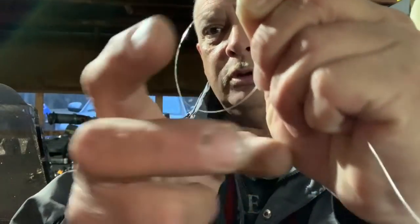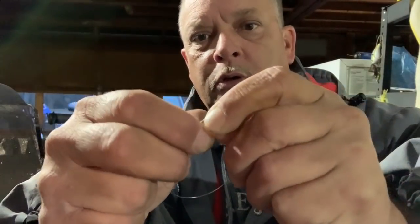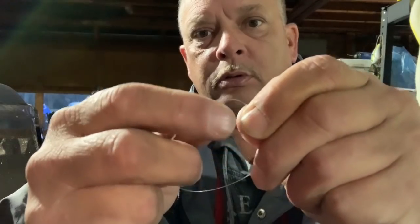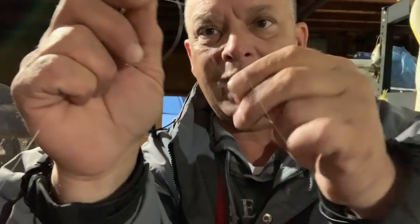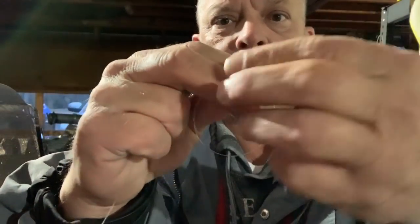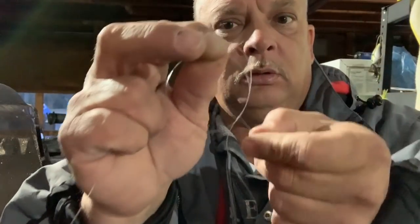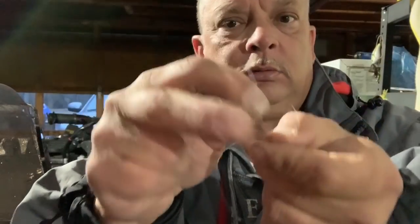Now you come in and grab your long end in the palm of your hand like this, come up and pinch your loop right here. Make sure your loop stays there - that's important. You've got to keep that loop there. And you take your short end this time and feed it from you outward, so the opposite direction that you twisted your long end, four or five times.